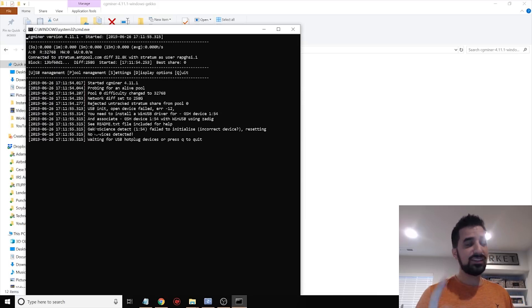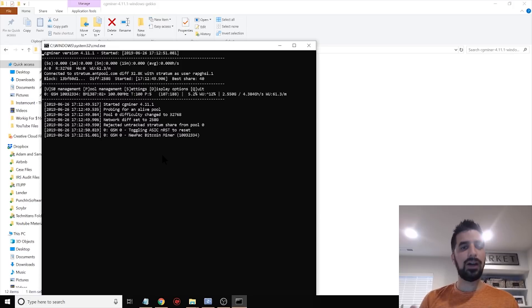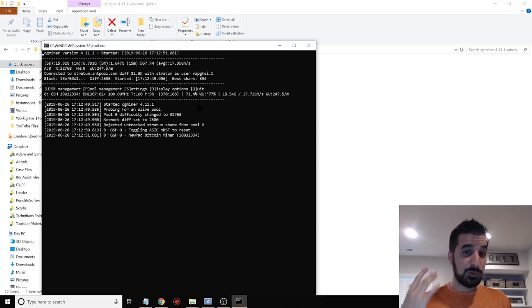It's mining with one stick or multiple sticks — I'll show you how to mine with multiple sticks, it's as easy as mining with one. Once started, it will go to about 20-22 gigahashes per second on the stock 100 MHz clock speed. That's the standard, no overclocking — 20 to 22 gigahashes per second for mining Bitcoin, Bitcoin Cash, or SHA-256 algorithms. I'll show you later how to calculate how much money it makes.